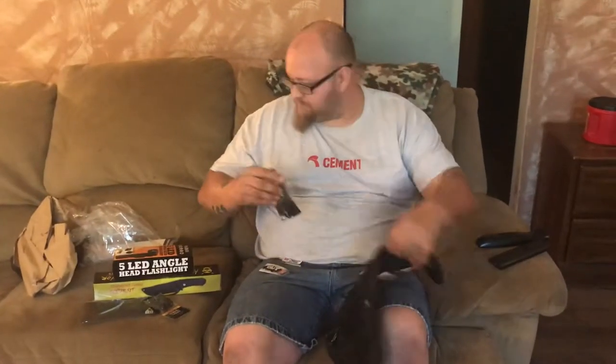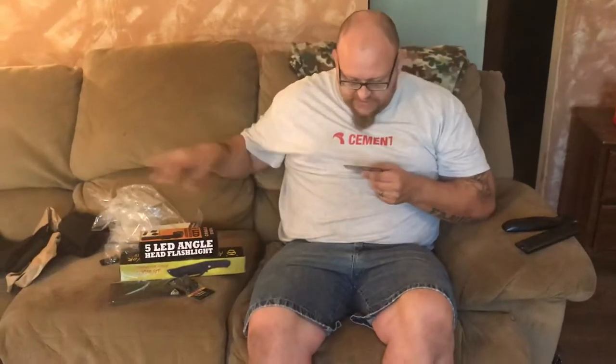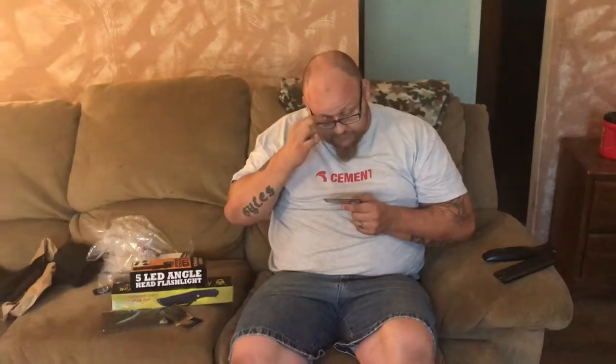You get a five-pack of these guys, which is pretty awesome. It comes in at a retail price of $4.99 — so about a dollar a clip. Pretty cool for what it is. Alright, we'll go down to the next one here.